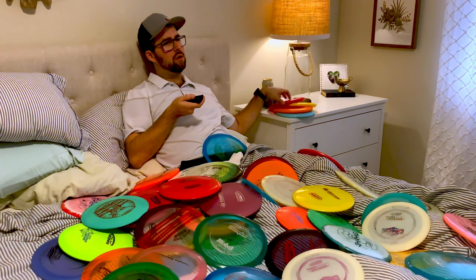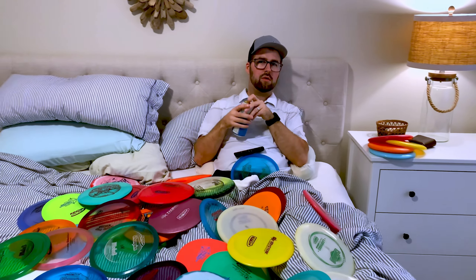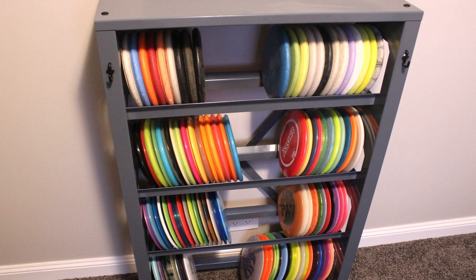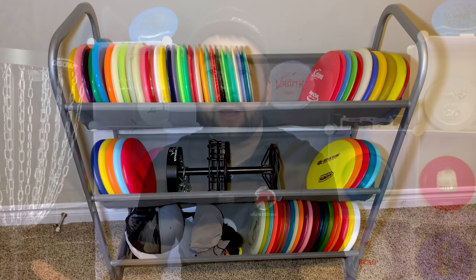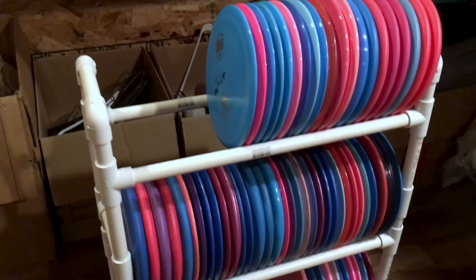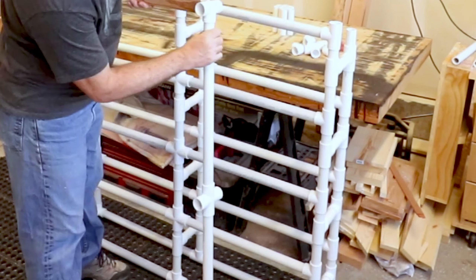Even though there are many disc golf storage options on the market and we already did a video on this topic, there has to be a better way to store your discs. Most disc golf racks are either too expensive, not sturdy enough, or they just don't hold enough discs. There are many ways to build your own disc golf rack, but the two most common are PVC piping or wood. PVC often bends when too many discs are stacked and doesn't look great, so we decided wood was the best option.